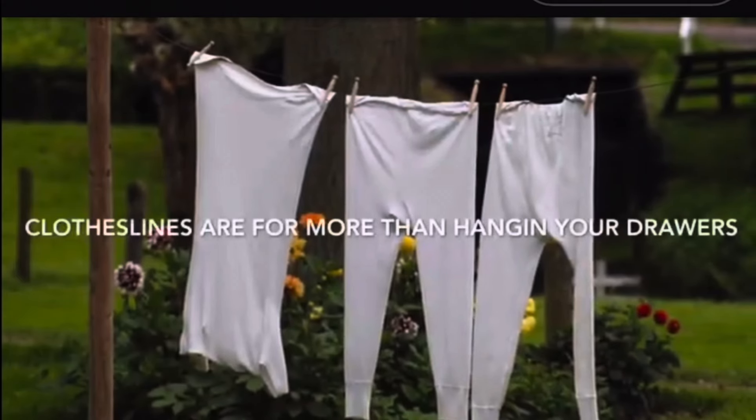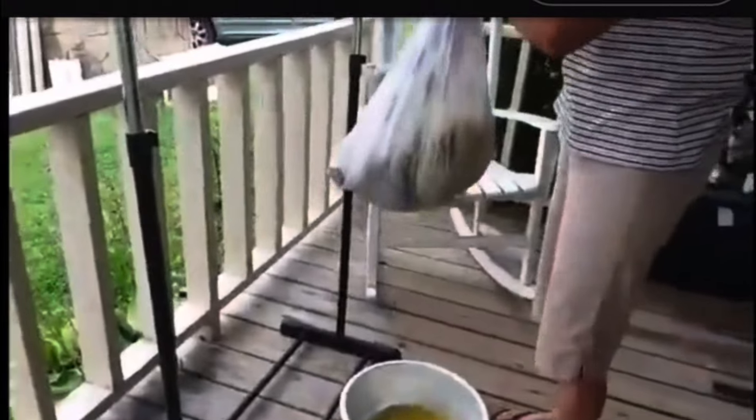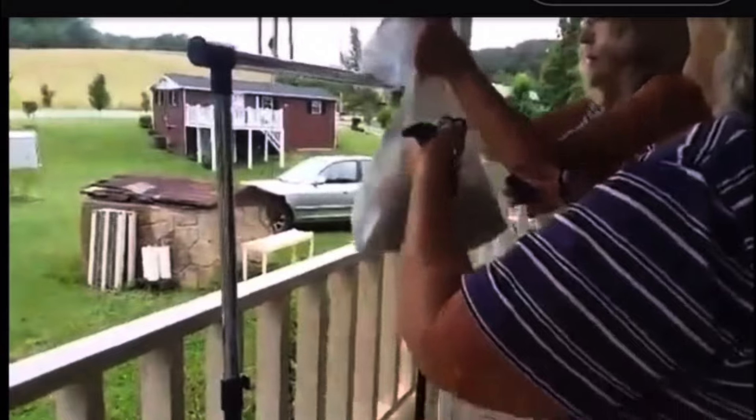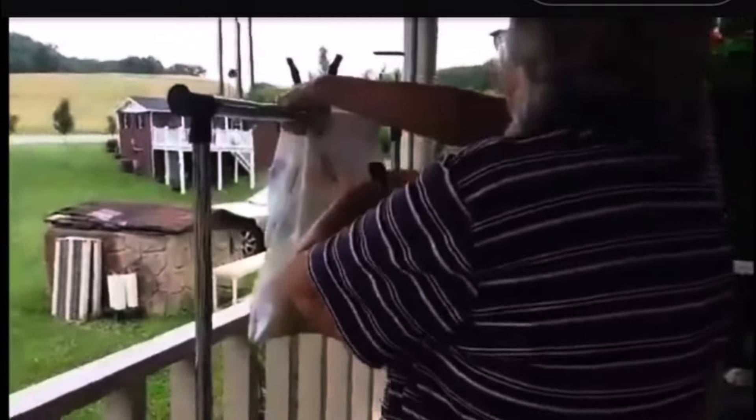Now it's ready to go hang on the clothesline. On the front porch we fix the place because it's raining, so we're going to hang it up. So we're draining all the juice out. When it gets done it'll be dry and you won't have all that yucky stuff in it.